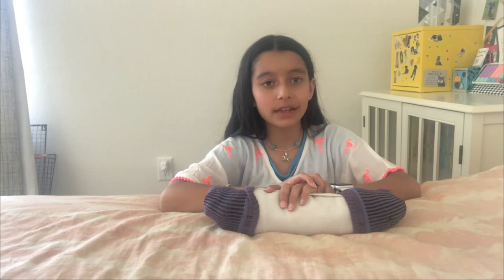I hope you enjoyed this video. Make sure to subscribe, share this video with your friends, and hit the bell and thumbs up. Bye!